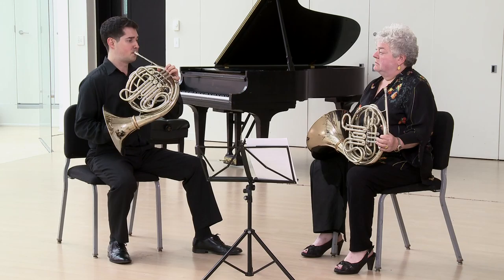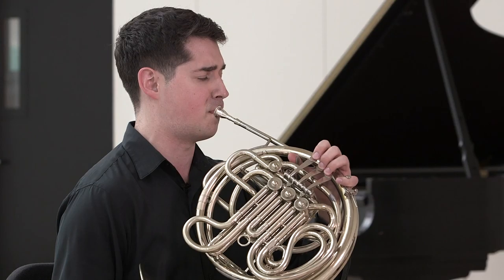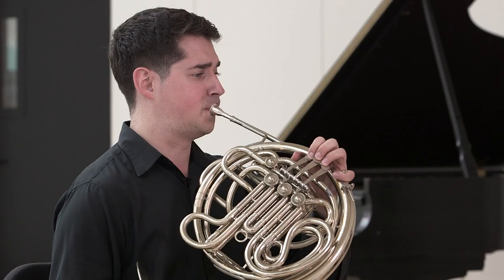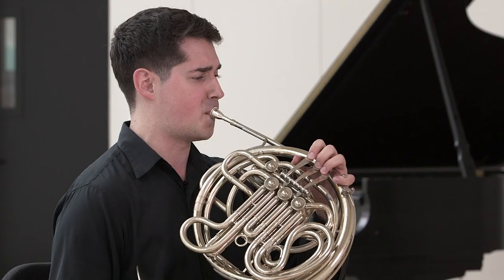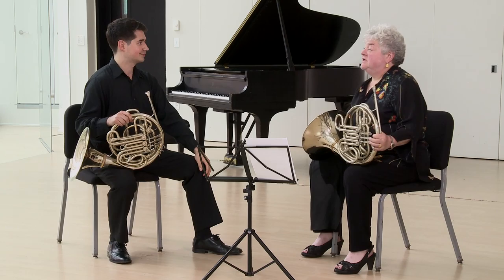Very good job. They've really improved since I last heard them, Alex. Thanks, Julie.